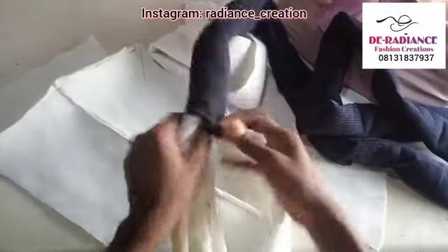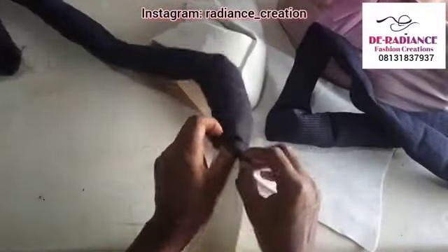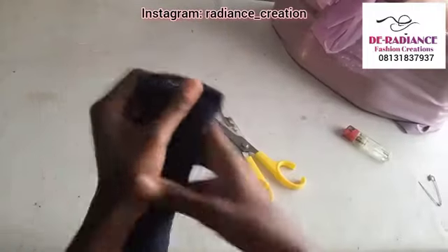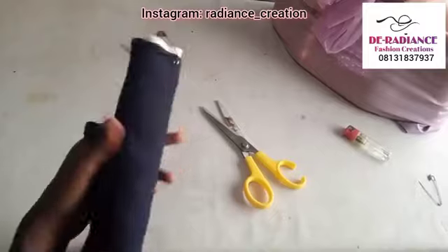I hope you can see what I'm doing — I'm inserting the wording inside the ashoki with the help of a safety pin. I'll pull it out through with the help of the safety pin.